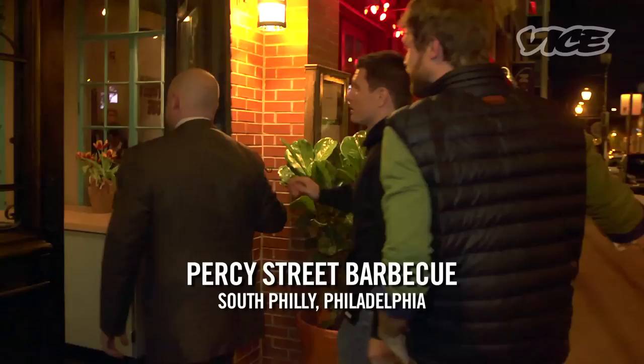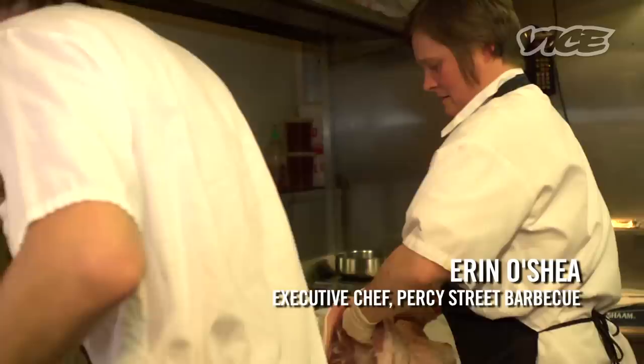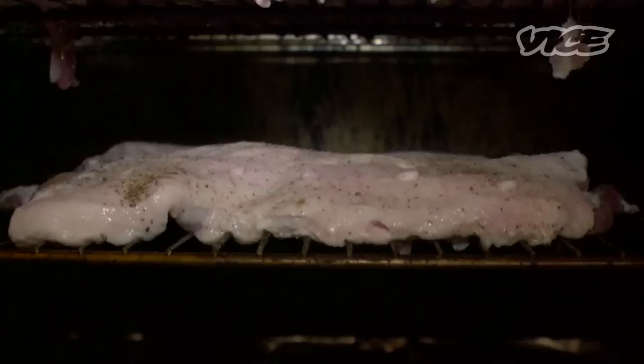I think Percy Street is one of those hidden gems. When you come into Philly, you don't expect to find really awesome barbecue joints, and they do it well. They don't do southern style where they rub it with barbecue sauce — they do the dry rub, the Texas style.